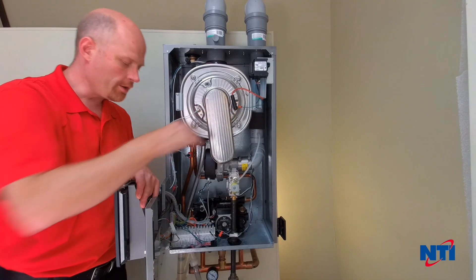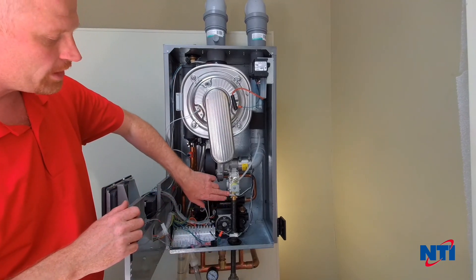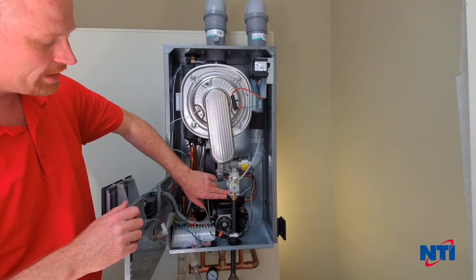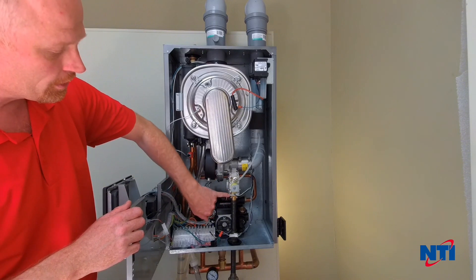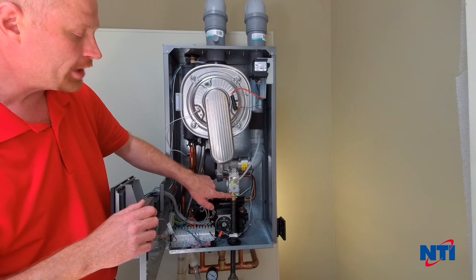Now that you've verified you have a good spark, you're next going to want to make sure the gas is off, and we're going to check our gas pressure on the line pressure test port, which is the bottom port on the valve here. You're going to loosen the screw 2 to 3 turns, install your manometer, and then check gas pressure.